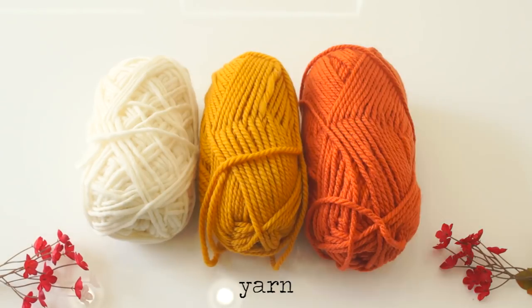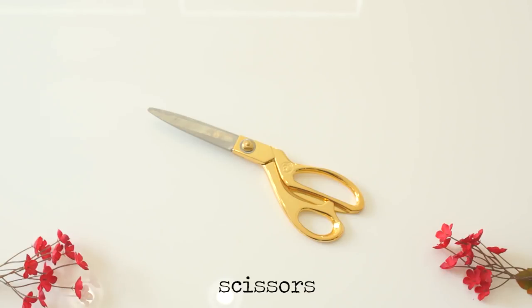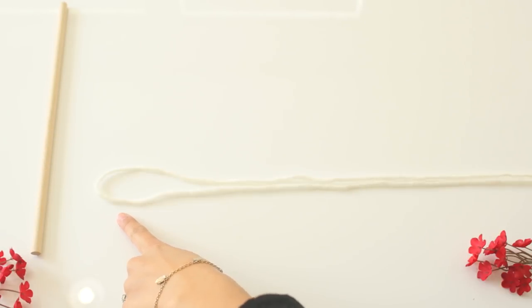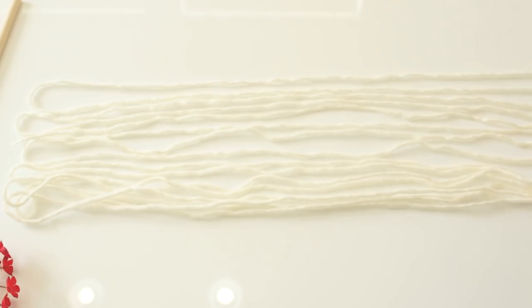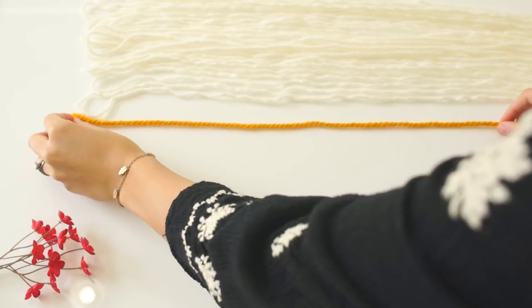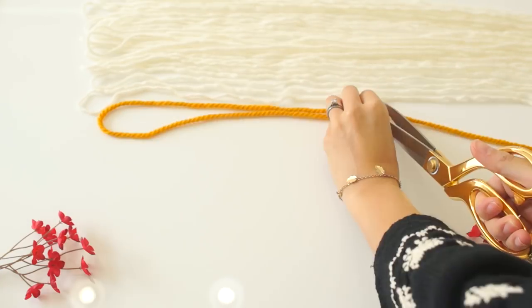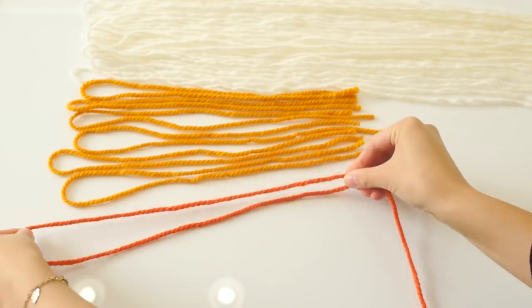Style number one: you're gonna need yarn in a few different colors, a wooden dowel, twine, and scissors — that's it. Measure out how long you want your yarn and then double it up and cut it. I don't really have a specific measurement — I just line it up on the table and think, that looks good. The colored yarn pieces are going to be a lot shorter than the white pieces, and then you're gonna cut the other color in the exact same length.